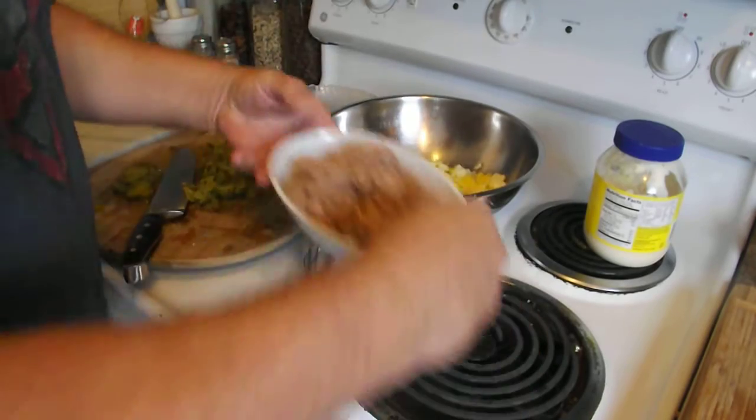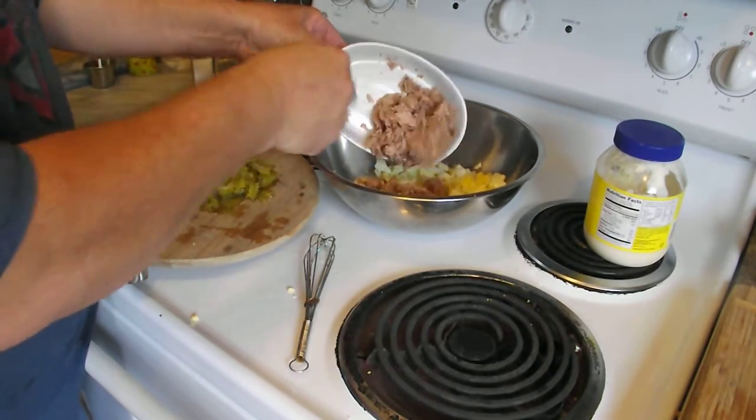We're going to go ahead and add our tuna fish. Put that out on top.